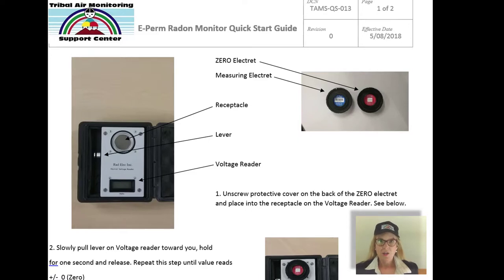The electret ion chamber offers agencies a self-contained method so that you can deploy the electret ion chambers and measure the electrets yourself. You measure them before and after a measurement, and because you are functioning as your own laboratory, you're able to repeat measurements if you find high concentrations or if a measurement did not produce a valid result.